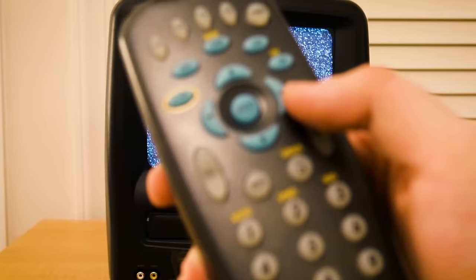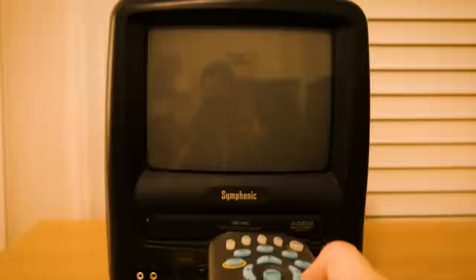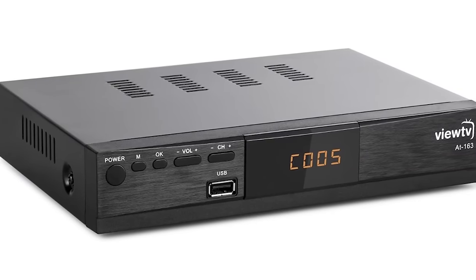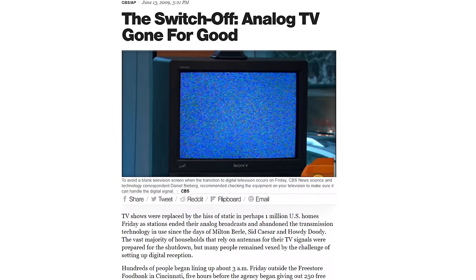My camera didn't seem to like this TV too much, as no matter what position I put my camera in, I seemed to have noticeable problems getting the image to display correctly. Flipping through the TV channels, you'll see that there are channels for both TV stations and the TV's aux input. Even if I did have an antenna to use with this TV, it only accepts analog antenna signals, so in order to watch modern antenna TV I would have to buy a digital TV converter box, as the US ended broadcast of analog TV signals in June 2009.